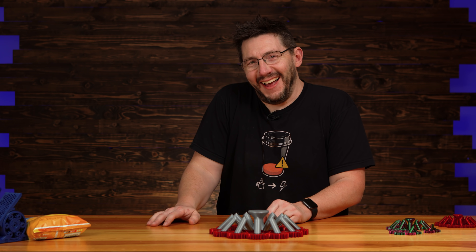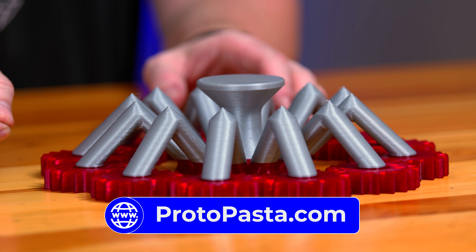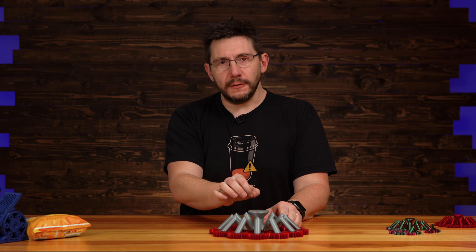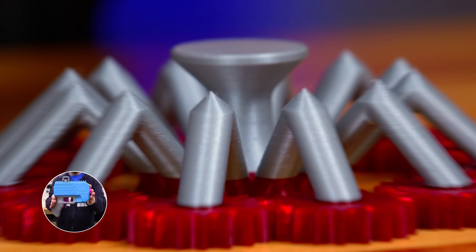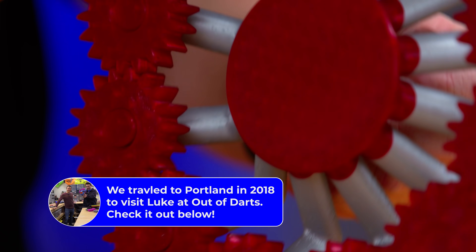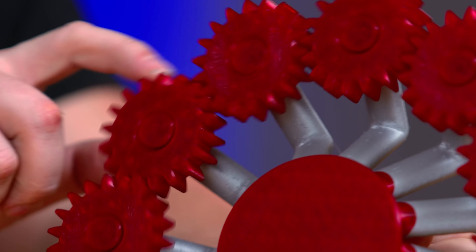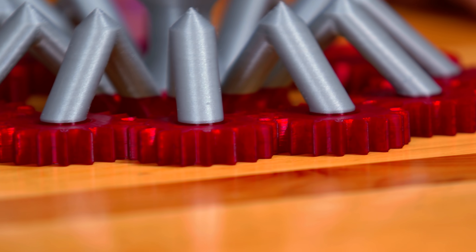Here's a slightly bigger version — same model. The red is Blood of My Enemies from Proto Pasta, and the silver is Second to None Silver, a PLA from Proto Pasta that was color-produced by Out of Darts. Look at that — those just kind of spin around and make a racket while you do it. It's just exciting.